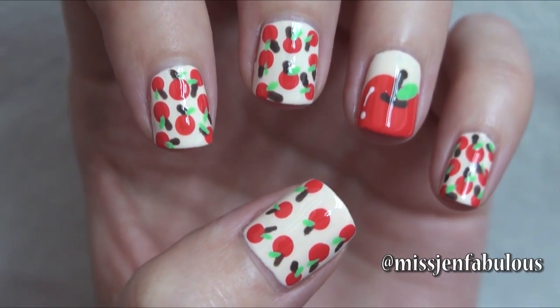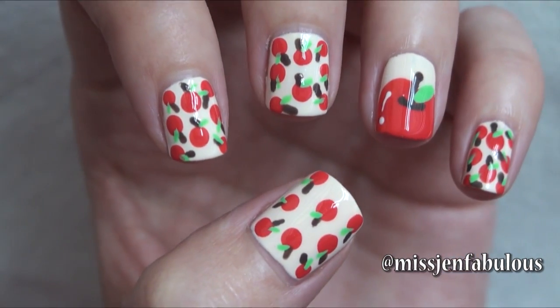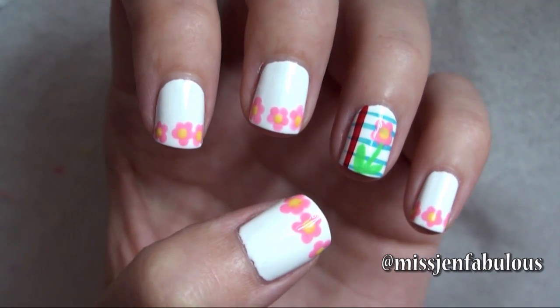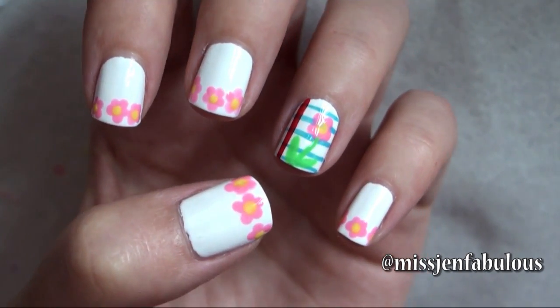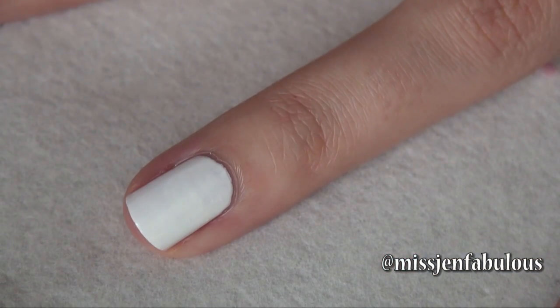I hope that you guys enjoyed our back to school manicure number one and let's move on to manicure number two. My favorite thing to do in class is to draw little pictures in my notebook, so this manicure is going to be a doodle notebook inspired design. For the notebook nail we're starting with a white base.